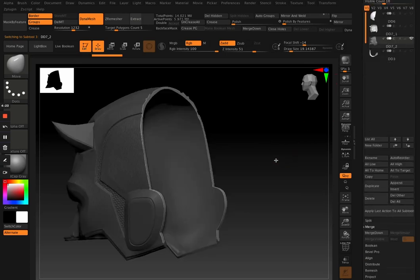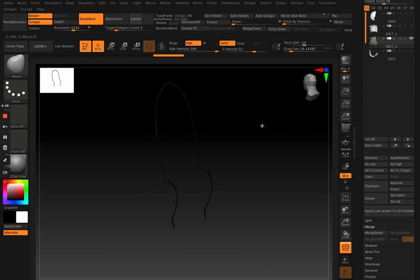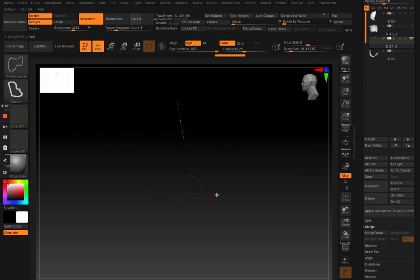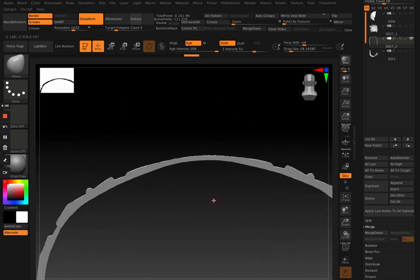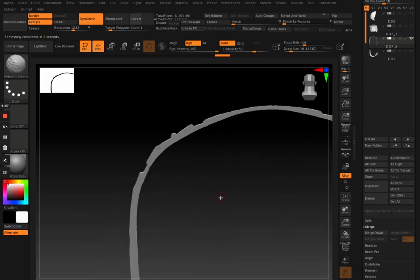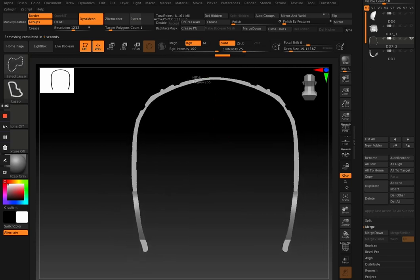Once you've created that mask, you just group that mask so it becomes an extra polygroup. Then you hide it and Delete Hidden — just delete the stuff you don't want. Once you've got that piece, make sure to delete anything else you don't want. I just went in with my selection tool, selected the part I actually wanted, and deleted the hidden. Now I'm going in and using Polish by Features just to get a nice clean edge — to make sure there are no jaggies on the edges so we can create a nice Z-remeshed model.